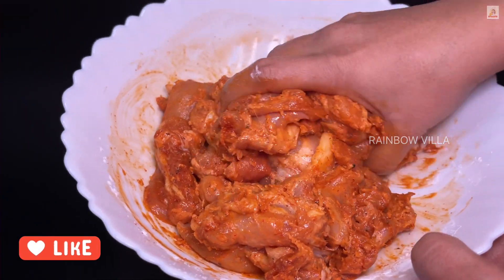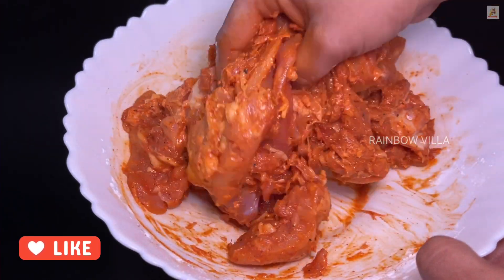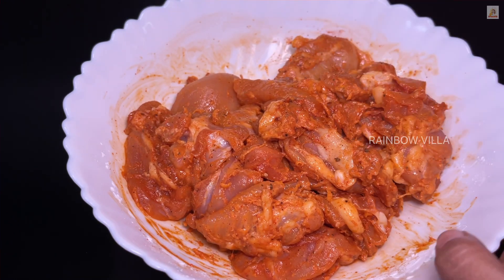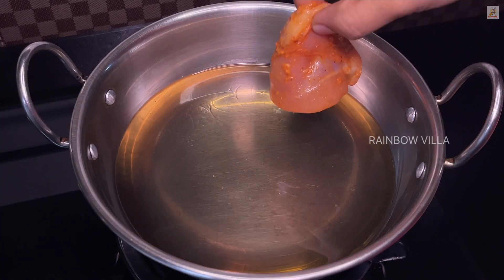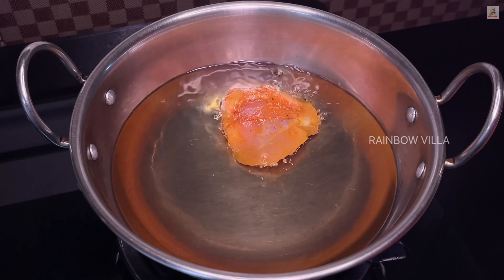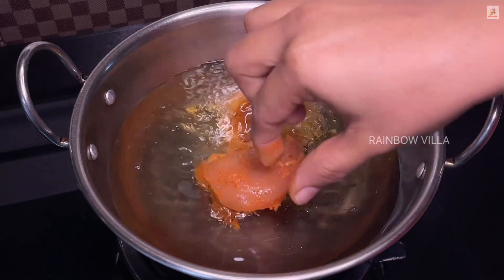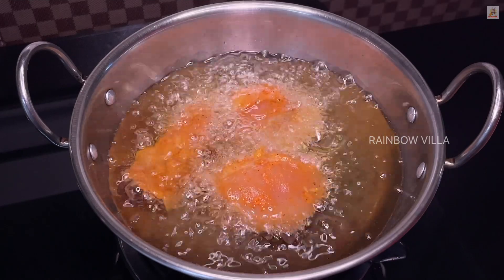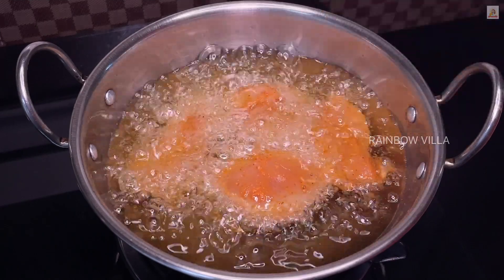I am gonna fry the chicken pieces. Now I am going to fry the chicken pieces in high flame. I am going to fry the chicken — I don't need to fry it.